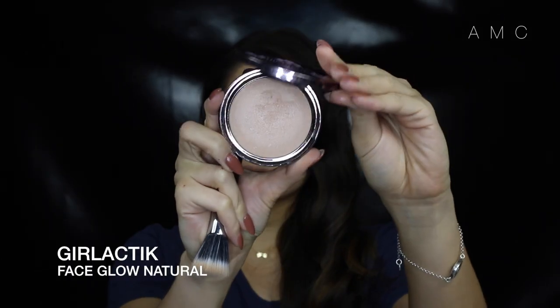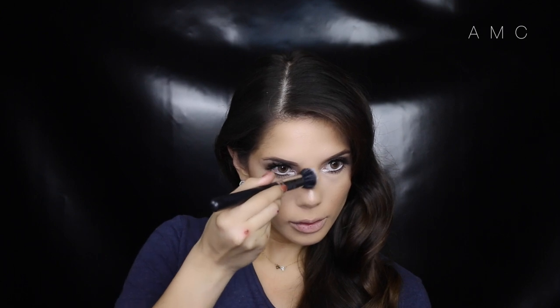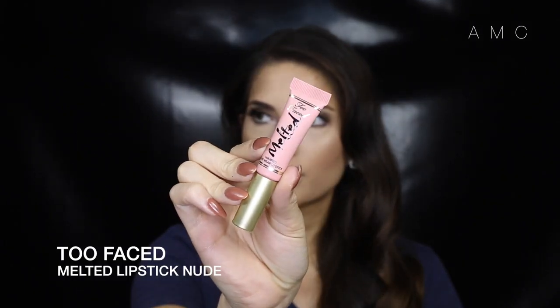No face is complete without some glow! Then I'm using the Too Faced liquid lipstick in nude to complement the cool tones going on in the eyes. And that's the finished look — give it a thumbs up if you liked this video, please don't forget to subscribe, and I'll see you next time!